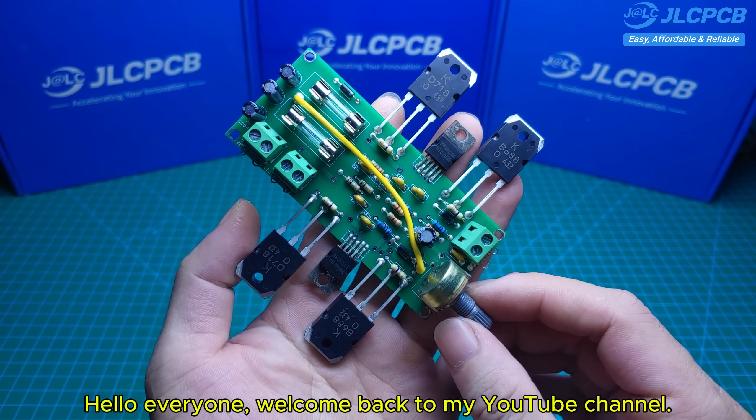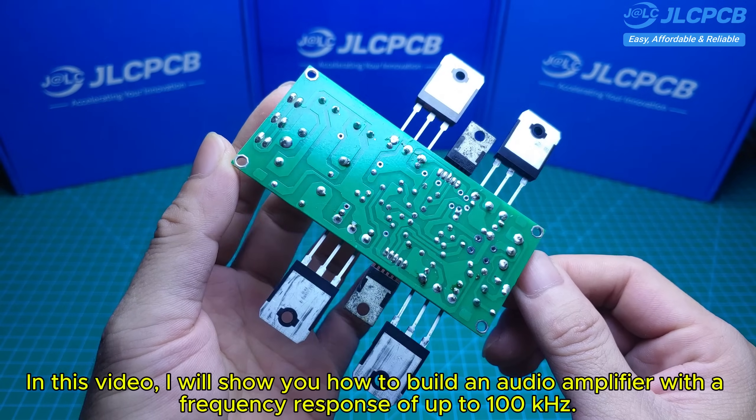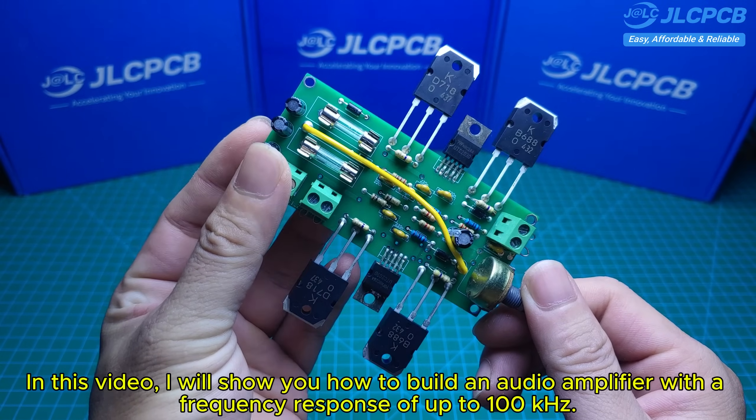Hello everyone, welcome back to my YouTube channel. In this video, I will show you how to build an audio amplifier with a frequency response of up to 100 kHz.